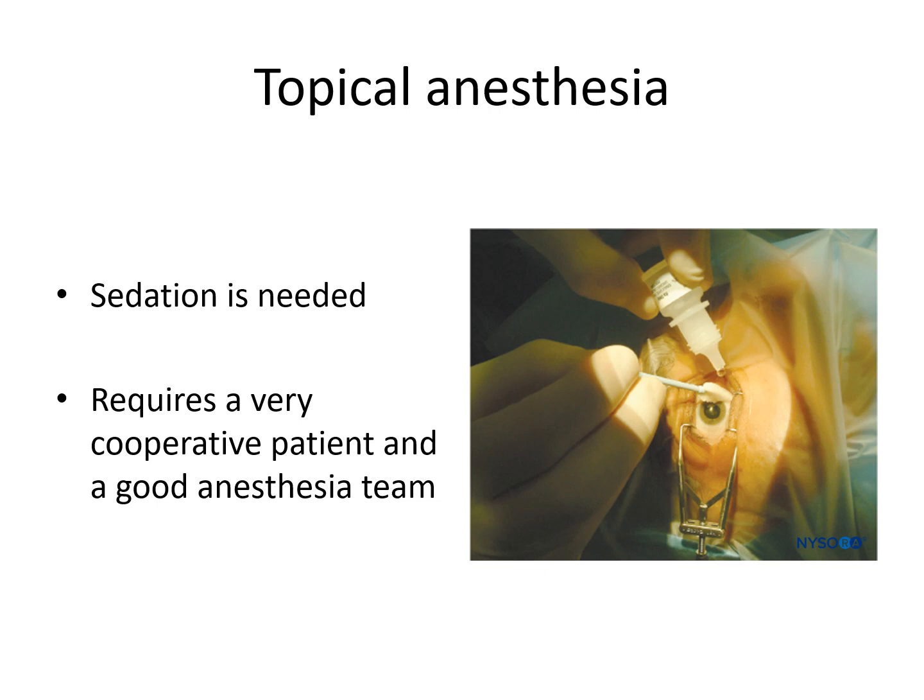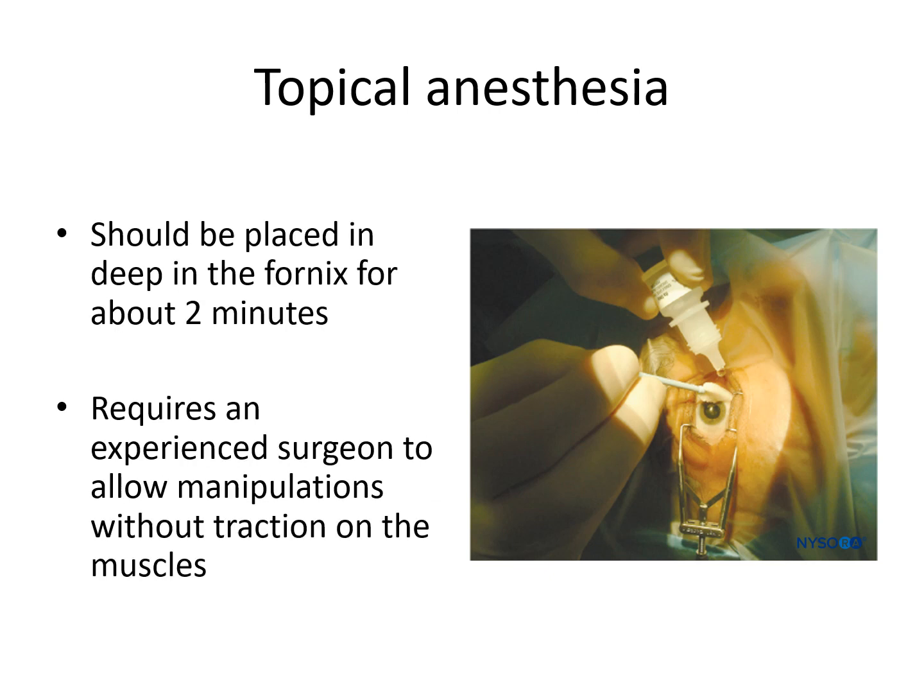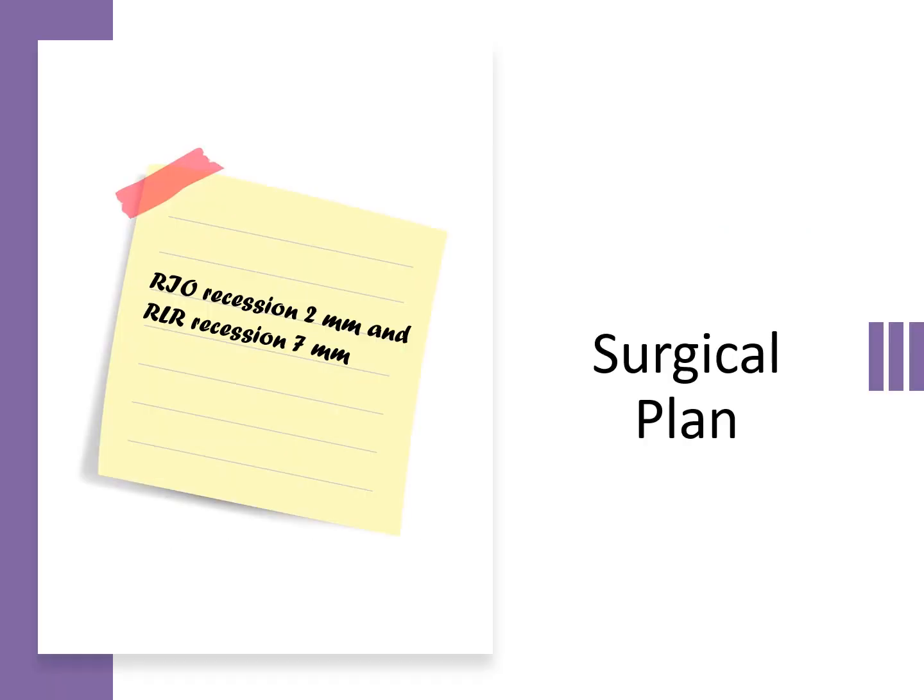While eye muscle surgery can sometimes be done under topical anesthesia, this usually requires sedation and a cooperative patient with a good anesthesia team. Topical anesthetics should be placed deep in the fornix for about 2 minutes, and it requires an experienced surgeon to allow manipulations without traction on the muscles. You also need to post your surgical plan where you can see it, to avoid operating on the wrong patient, wrong eye, or wrong muscle.